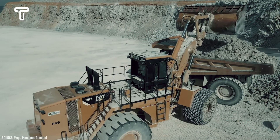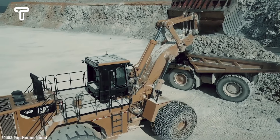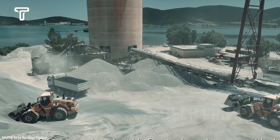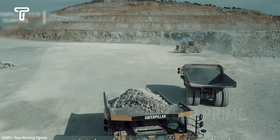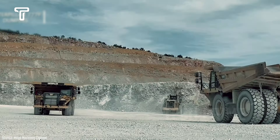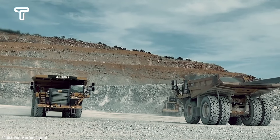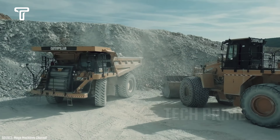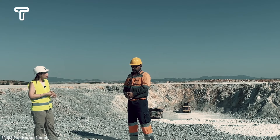Unlike many limestone mines, one particular mine operates professionally to minimize the dangers of limestone dust. Here we can see heavy machinery working together to extract the available limestone. These large-capacity machines can quickly fill dump trucks. The dump trucks used here are not ordinary ones — they are capable of carrying larger quantities of limestone, thus increasing production. Furthermore, their powerful engines enable these dump trucks to navigate the rough terrains of the mining area.